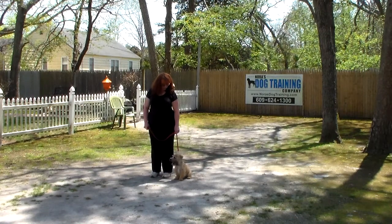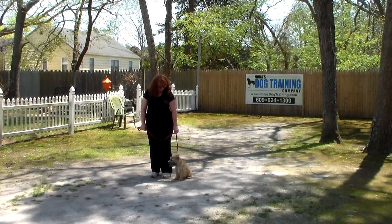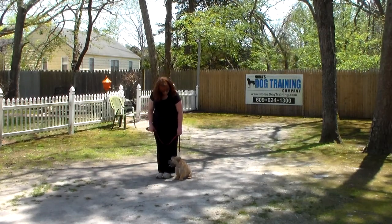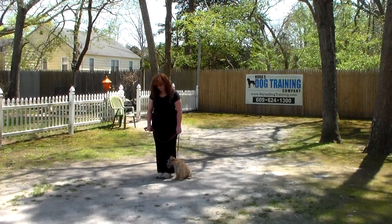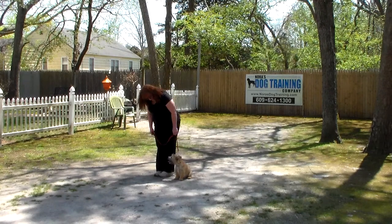We'll show you how to properly put that on and use it when Harry goes home on Saturday. You'll notice Harry is seated very nicely at Brandy's left, which is where all of our training takes place, and the first command we're going to demonstrate is heeling.